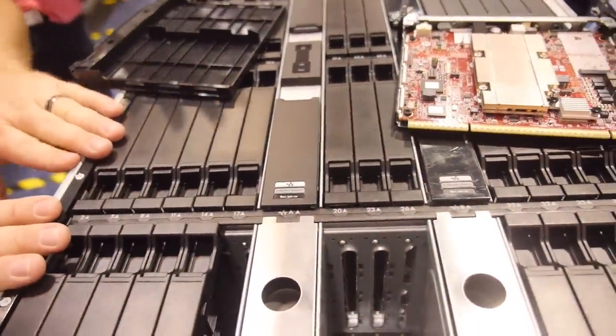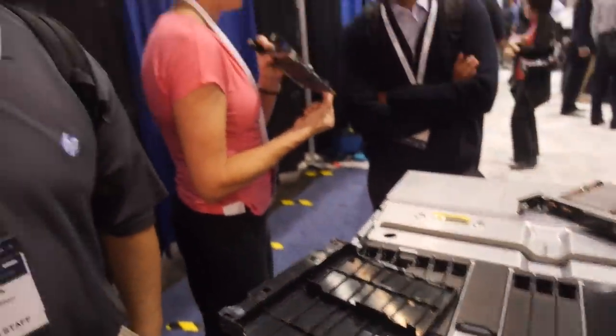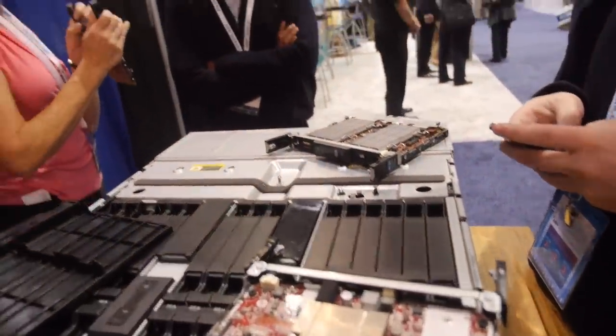45 cartridges per chassis. Single-node gives 45 servers, 4-node gives 180. We're also looking at a 47U rack to make this as dense as possible, not the standard 42U rack. How soon is it ready? It's ready now. You can get the X86 now. The ARM for Texas Instruments will be coming out in mid-November, and Applied Micro and Calxeda coming out in January.